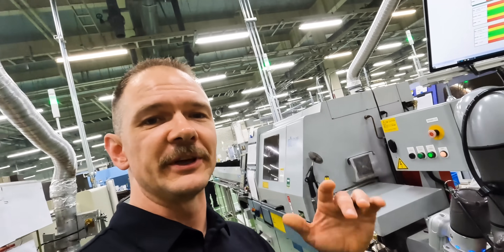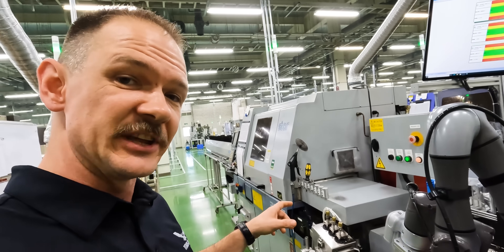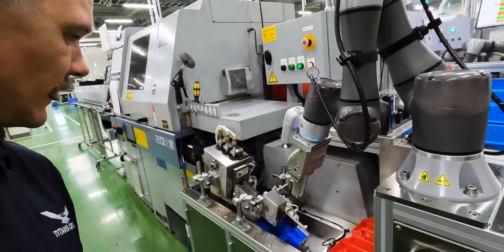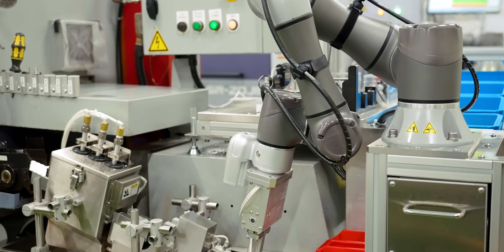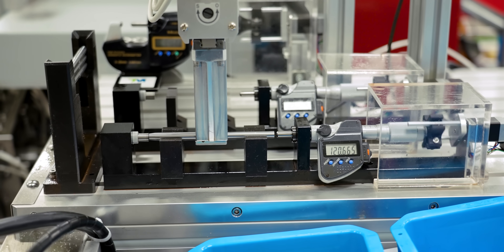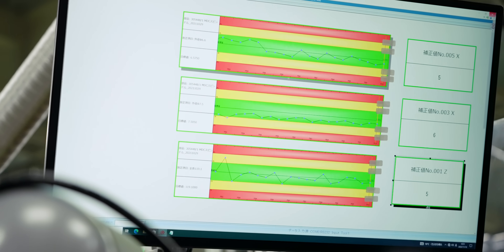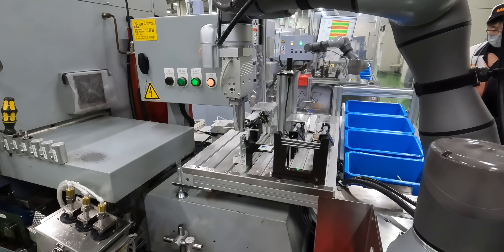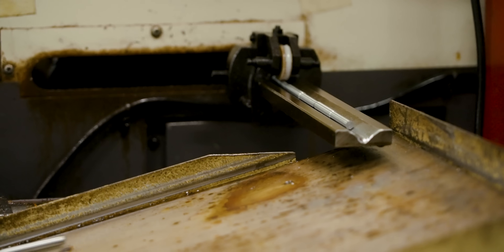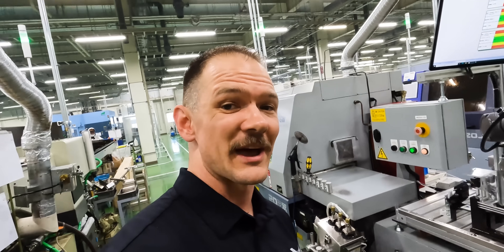We have a bar feeder set up behind me here with a lathe turning center. It's machining the spindles for the micrometers. It's going to drop it down right here, pick it up, and then go ahead and inspect it right there — inline inspection. Make sure we're good. Results are being tracked right up there. Measurement recorded. And while it was checking that one, it just dropped another one down — that's continuous manufacturing right there.